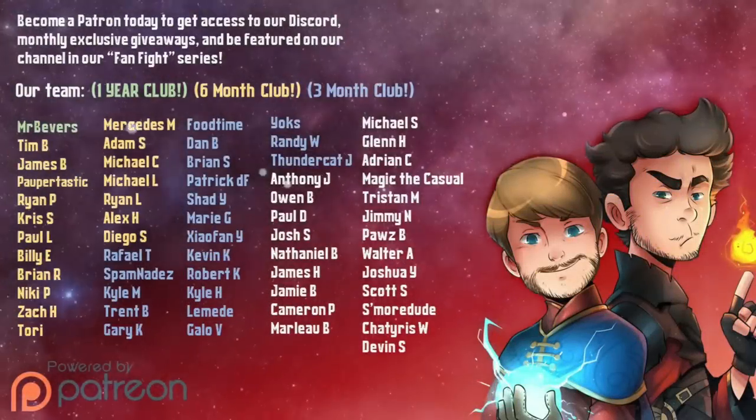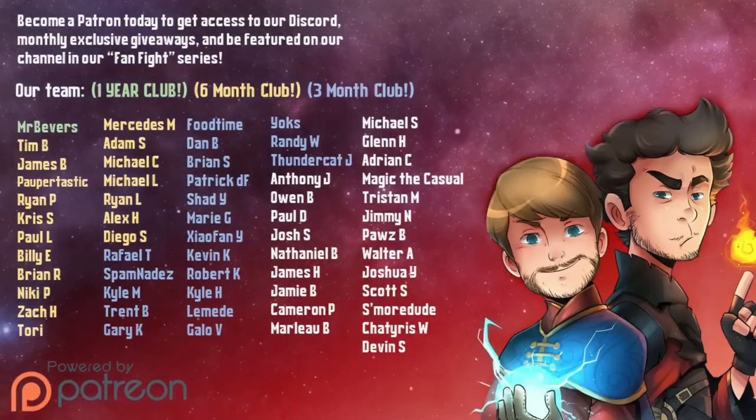Special thanks to our Patreon supporters who power our channel. Check out our Patreon for monthly giveaways, exclusive content, and even a starring role in our Fan Fight series. Link in the description below.